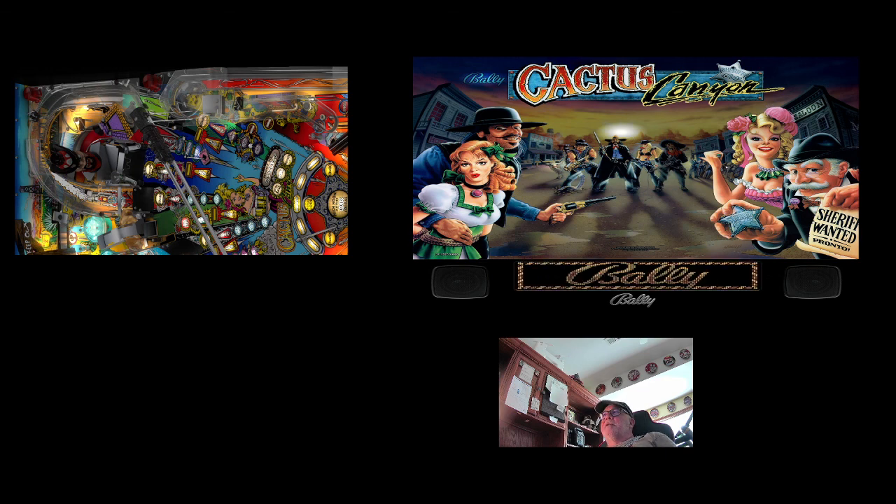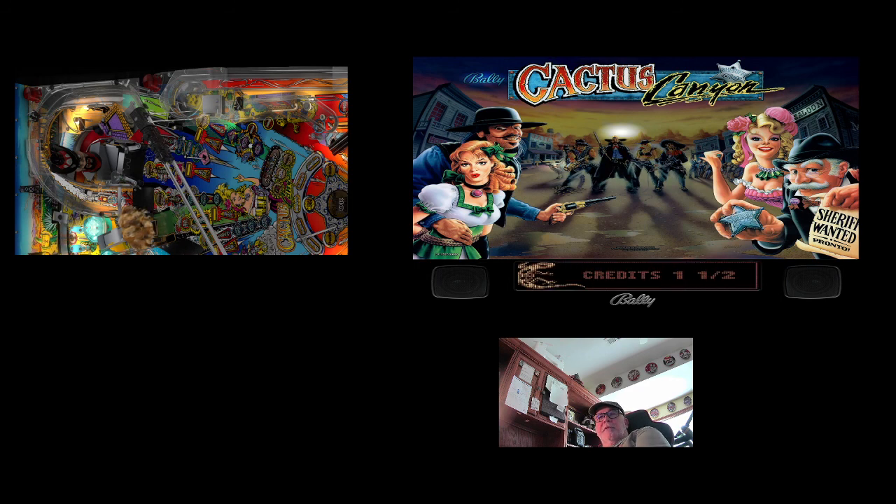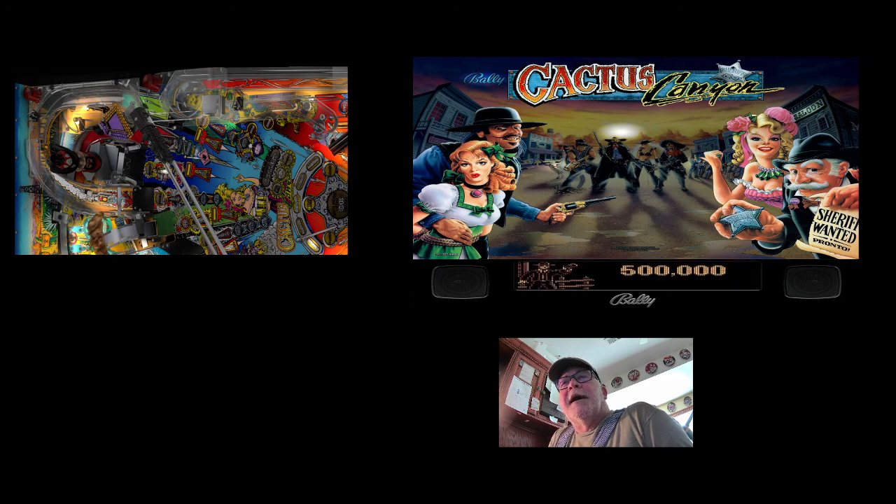Now drag your mouse back over to your main table. I don't have the checkbox enabled to see the mouse on the main table, but I think I did it. Hit D to load a coin — I got two credits. Hit C to start the game — one player added and the game starts to play. This is how you move your external DMD around on your backglass, save it for that particular game, and it will always be there next time you come back.